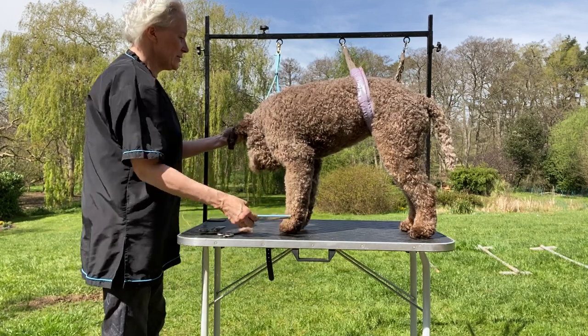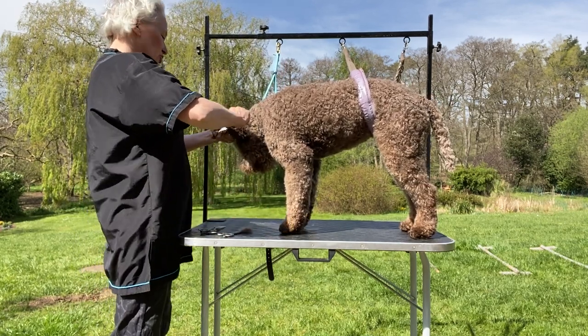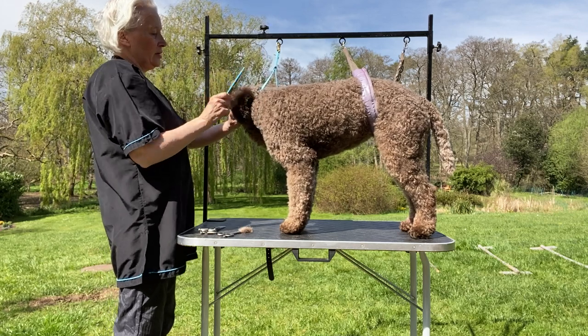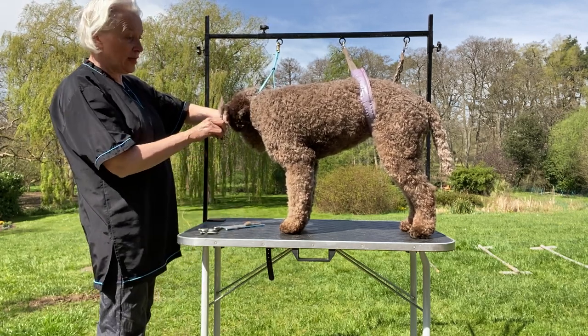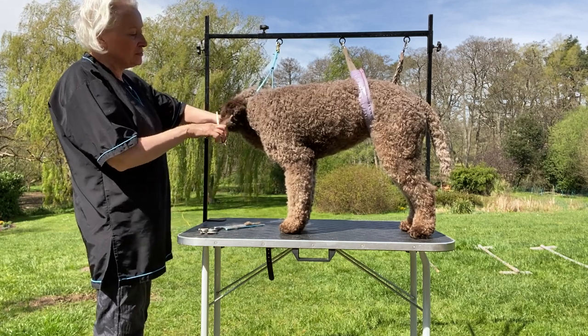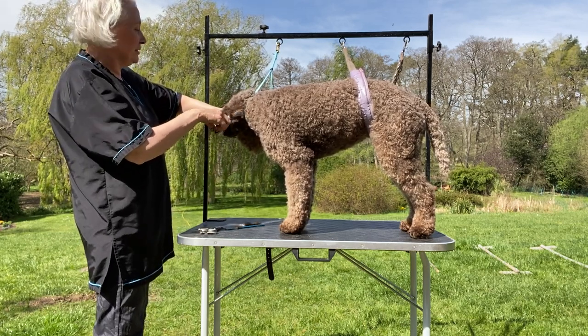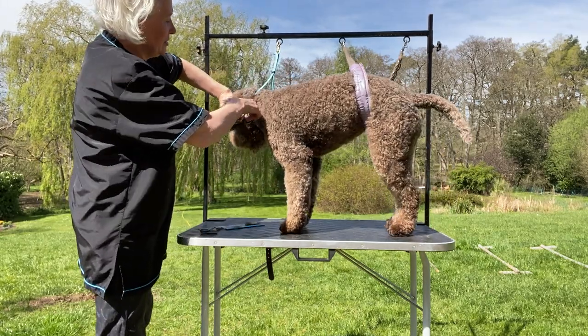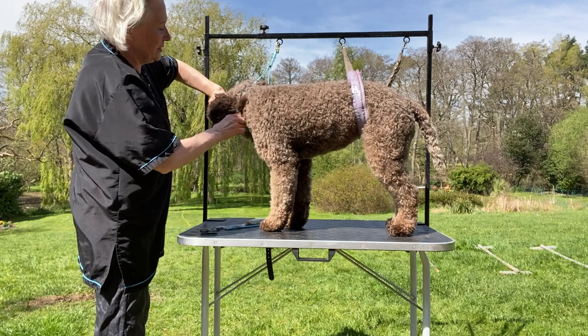With the ears, what I tend to do is just flick the hair up on the ears. I want the hair on the ears to be the same length as the top of the head. I'm just blending that so that it's the same length as on top of the head.